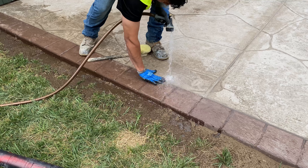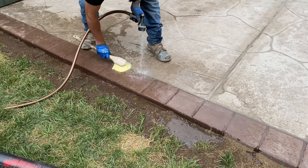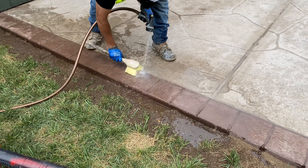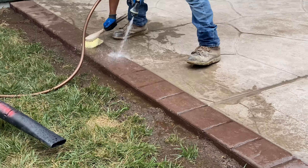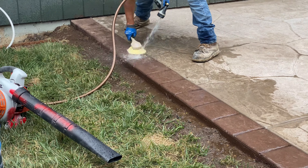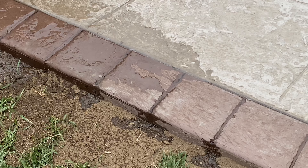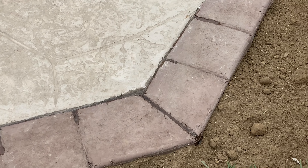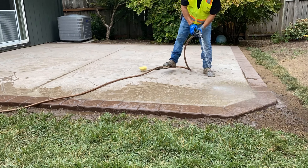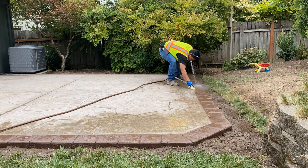We noticed on the border right here, since we did this in two pours, the border had like a little bit of the second pour's concrete residue on the surface. So we just grabbed a hose and sprayed the surface and scrubbed it. You could tell right there — those little lighter marks — we just basically scrubbed them and they were able to come out pretty easily.